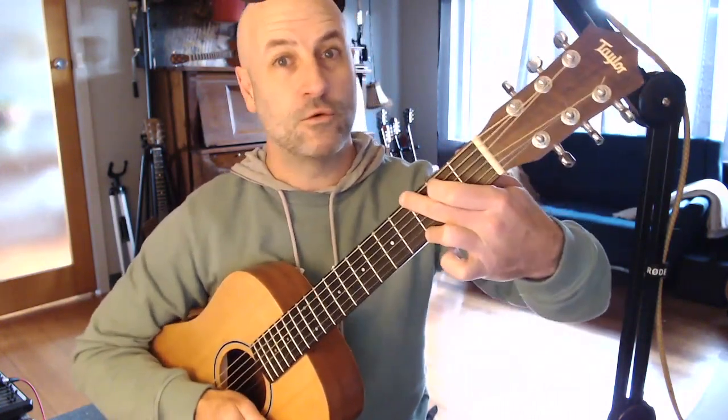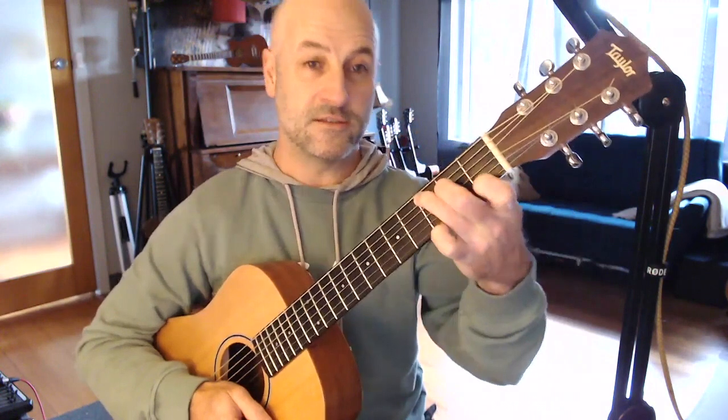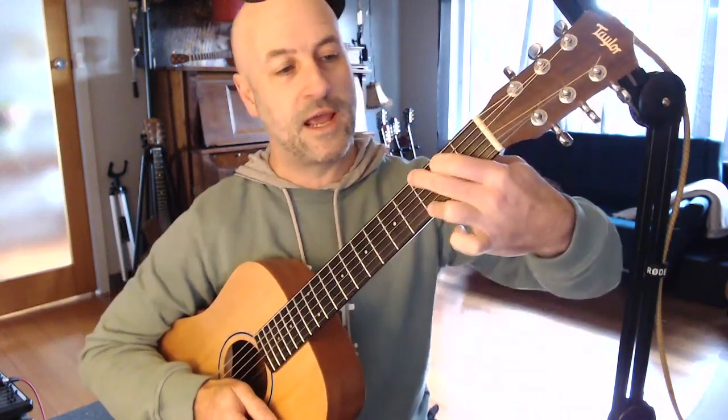You all know your G chord and you know your C chord, and you know that they appear together in countless songs. But it's a bit of a pain changing from G to C quickly because you've got to turn your hand right around.